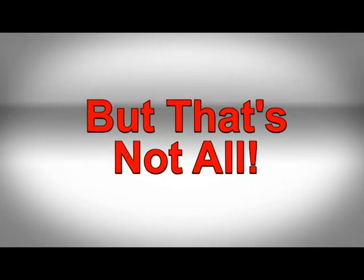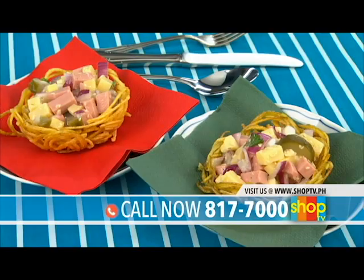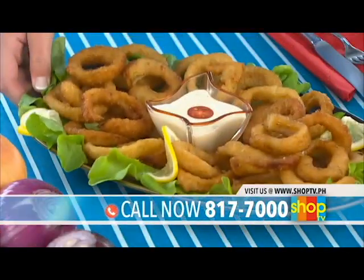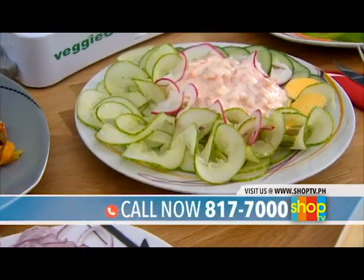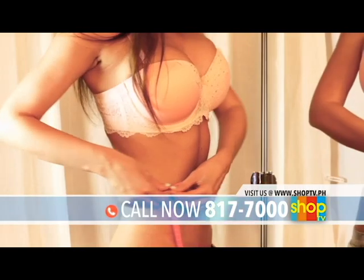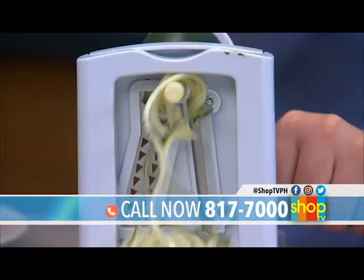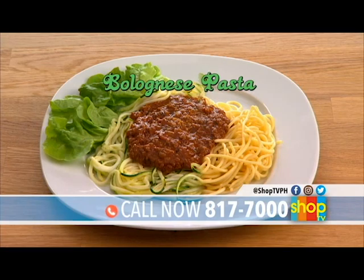But that's not all. Prepare fried potato spirals and use them as a serving bowl for a salad party. Love onion rings? It can easily be done with VeggieCut. Or simply slice apples, potatoes, or cucumbers and prepare healthier chips without the preservatives. Trying to lose weight? Substitute your carbs with a fresh zucchini carbonara or Bolognese pasta with lesser calories.